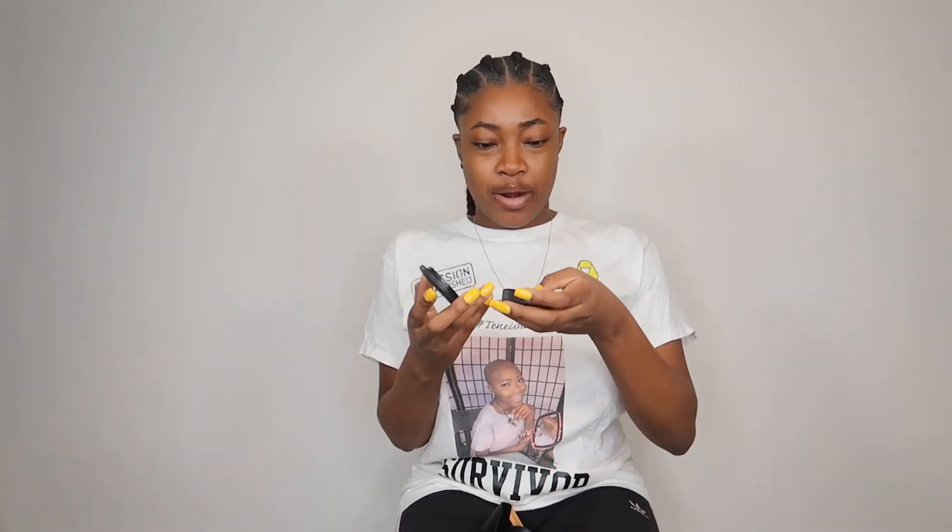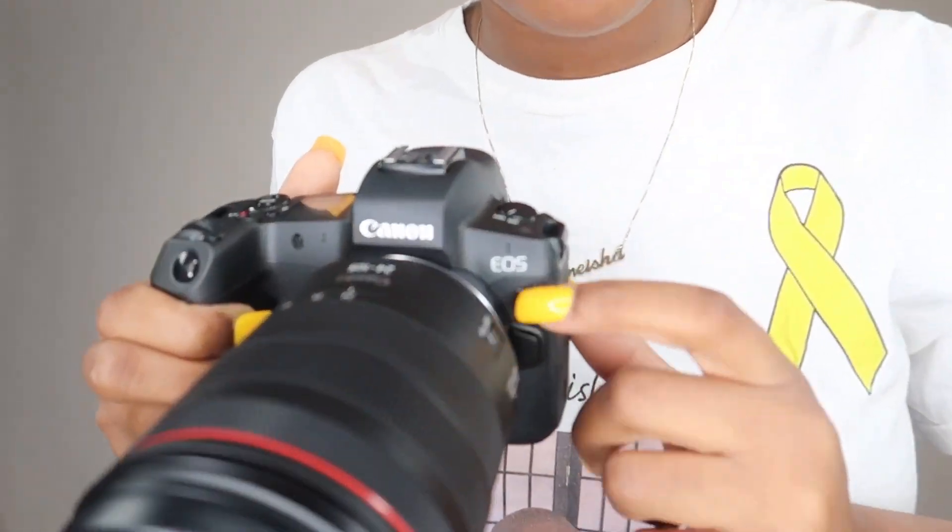There are little covers for the body part if the lens is not connected to the body. And now, what you guys have been waiting for - the camera! This is my new baby, the Canon EOS R! Look at the details on it - I love it!